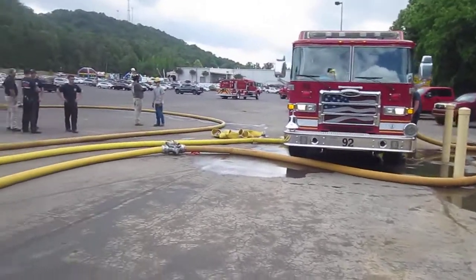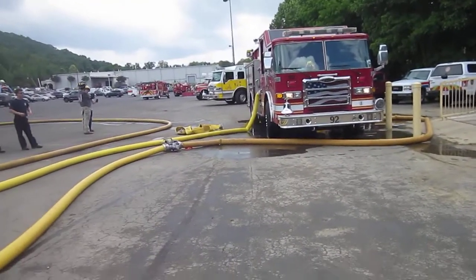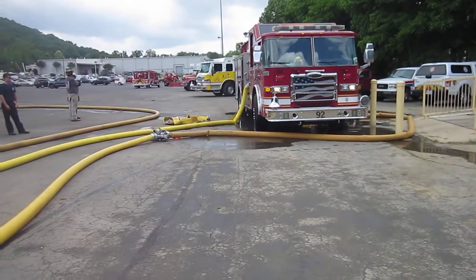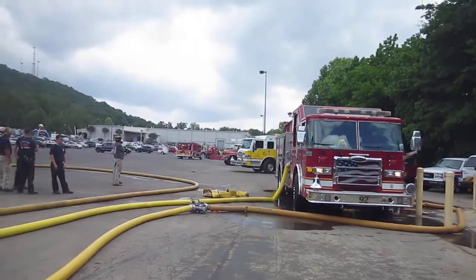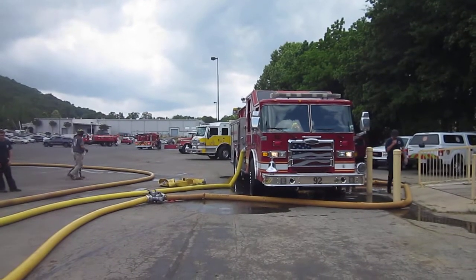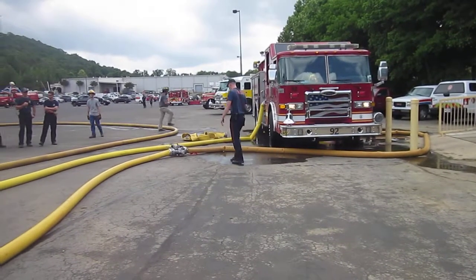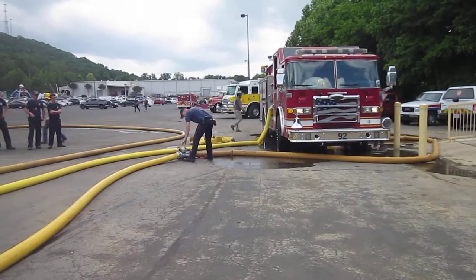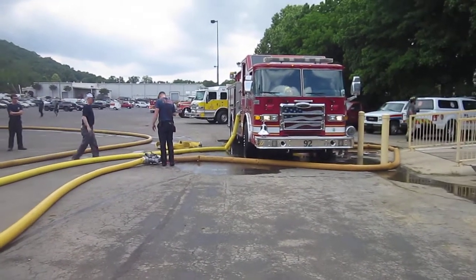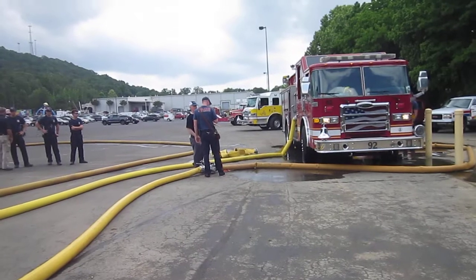He's got his intake and he's waiting on that discharge to be charged. We're good to pump everything at 100. Supply pumper, relay pumper — pump at 100. Received. Fly copper pumper, 100. Go ahead and give it more pressure. Alright, I gotta get my water back first — hang on.